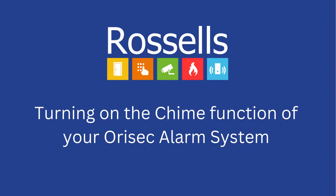A chime can be emitted by the Orasek alarm system every time a specific zone is activated whilst the system is not set. These are configured by our engineers or technical support team. To turn the chime feature on or off on your system, you need to follow the preceding steps.